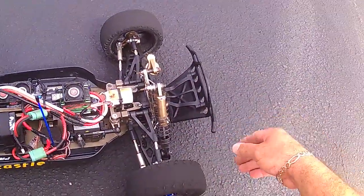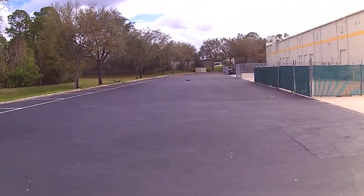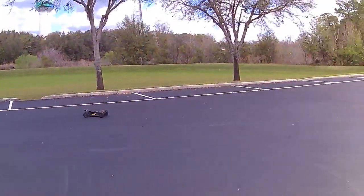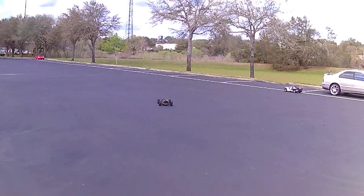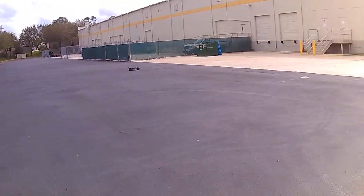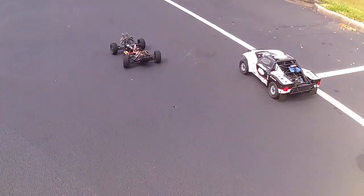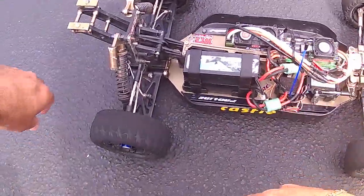Tires are hot as hell. It's still cool though — the electronics are holding up.